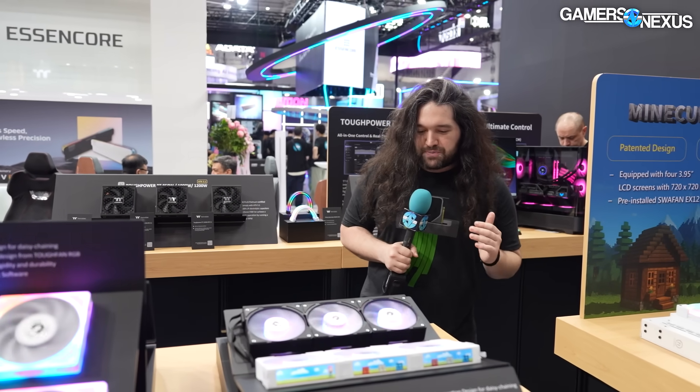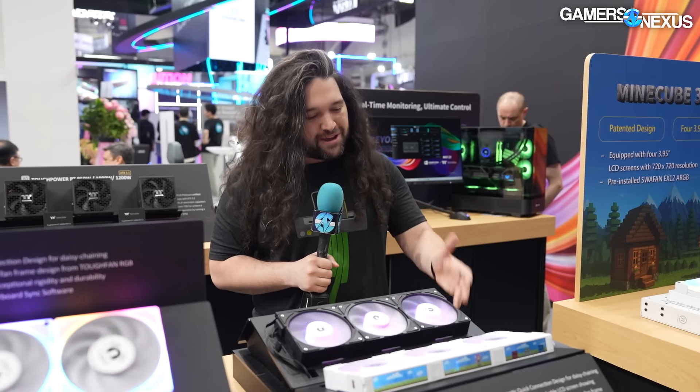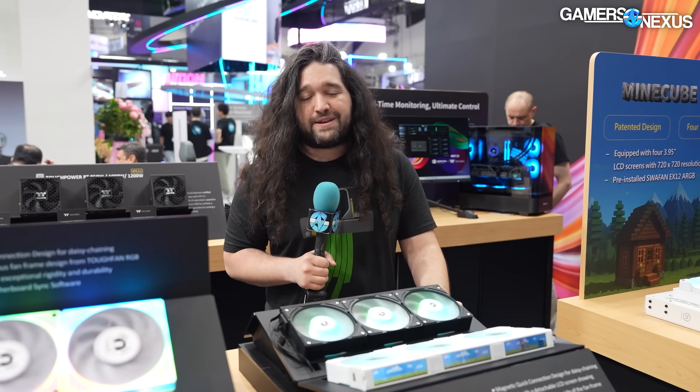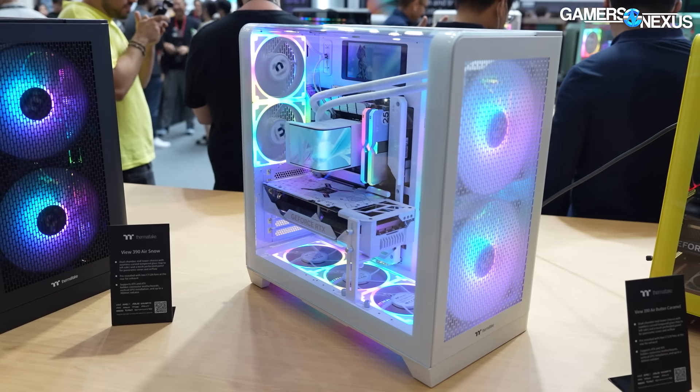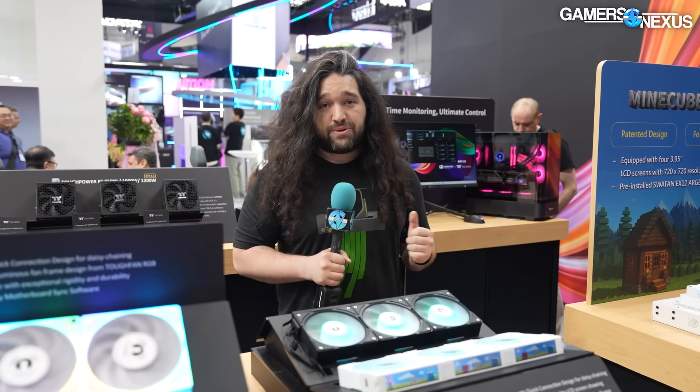That covers Thermaltake's booth. Lots of cases that are interesting — the immersion cooling is the most fun. Leave your feedback on the fan configuration for the View 390 Air, because they're looking for comments on it. Subscribe for more, and we'll see you next time.